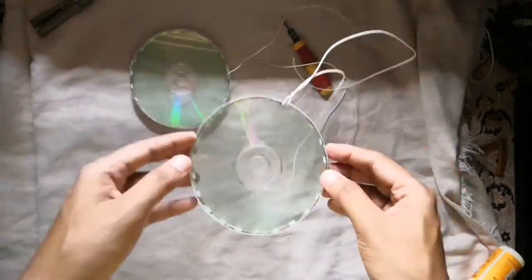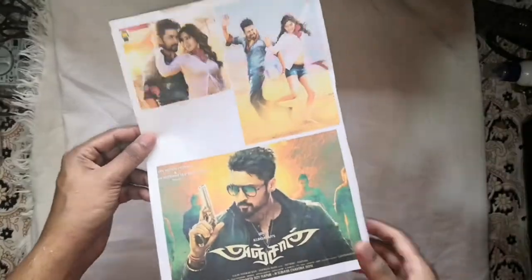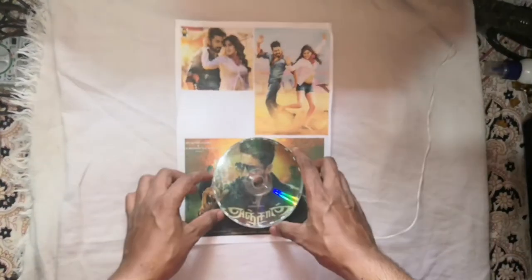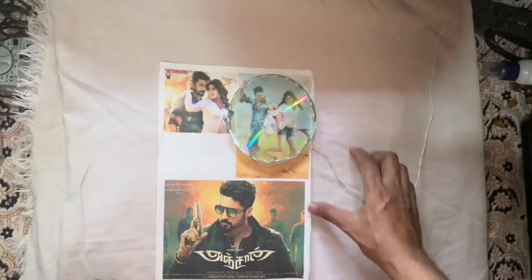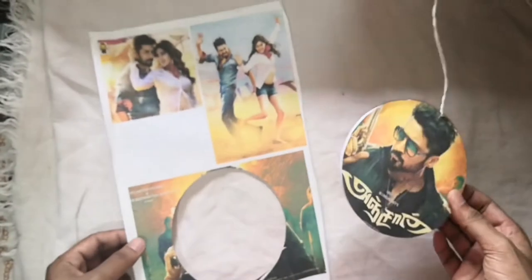As you can see, like this I made 3 sets. Then we need a color photo which I printed from a color printer. This is a movie poster of actor Surya that I printed on A4 sheet paper. Cut the poster in the shape of the same disc and stick it on the disc's second side, as you can see in the video.